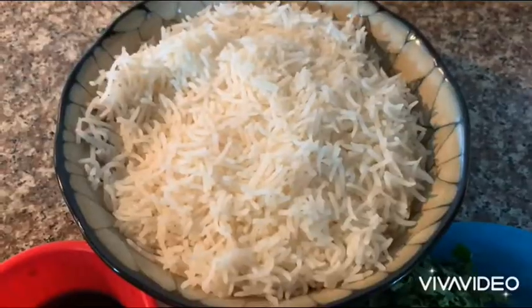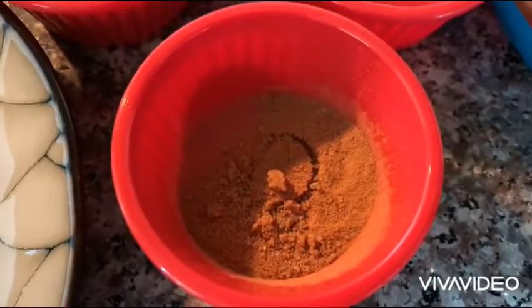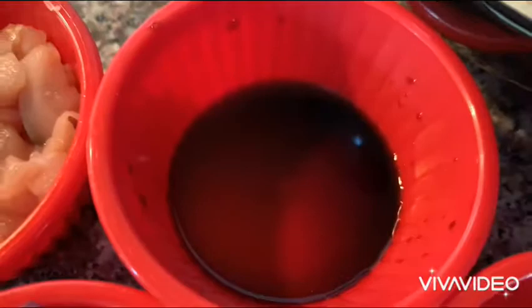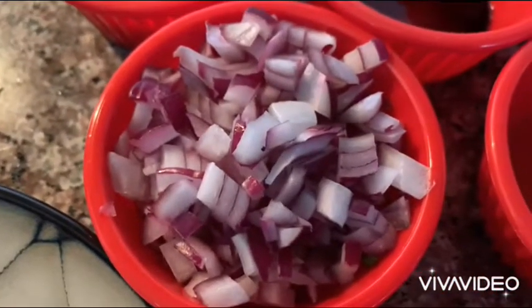Hi everyone. Today we're making a chicken fried rice. So we have rice, vegetables, spices, oil, soy sauce, chicken, and onion.